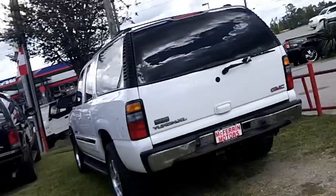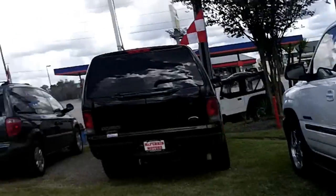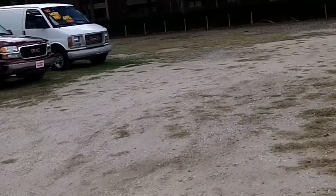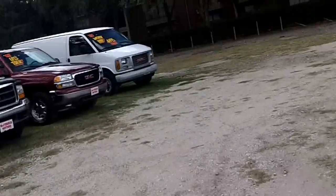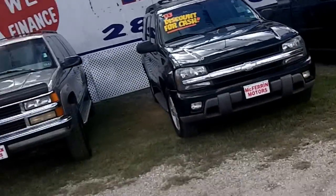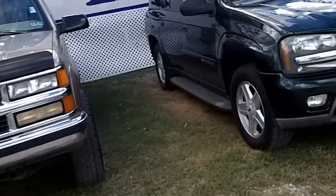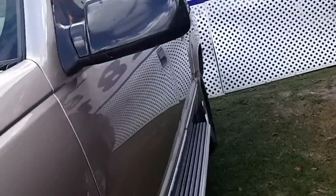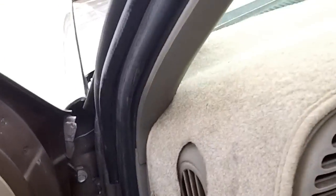Hello guys! Today I'm at McFerrin Motors once again in Humboldt, Texas and we're gonna do some automotive reviews. I'm gonna combine all the cars I'll do in one video here. So we're gonna start off with this 1996 Chevrolet Suburban 2500.